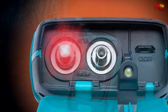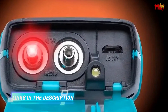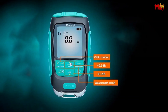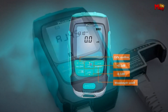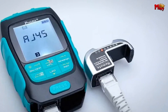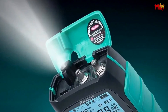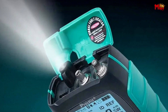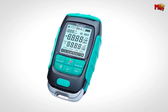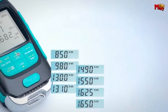Now, the visual fault locator. Equipped with a powerful 15–30 mW laser, the MT7616 makes it easy to pinpoint breakpoints and faulty connections in fiber optic cables. With continuous and flashing modes, this tool is perfect for both straightforward and challenging diagnostics. And the built-in LED flashlight ensures you can work comfortably in any dim environment.